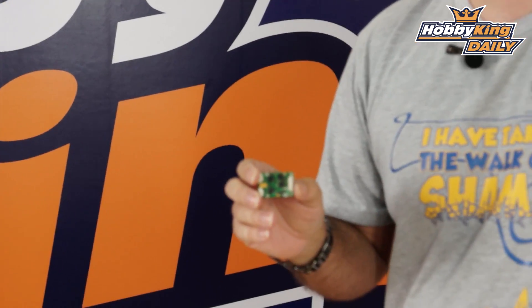It runs the Basecam GUI, so you can get in here and do all your programming. It's extremely easy to use. We've covered that in some other videos when we released the hand gimbal and the Alexmos boards — the Quantum Alexmos boards. This is essentially a micro version of it. Since it is officially licensed, you're able to upgrade this and use the latest GUI, so no worries there.